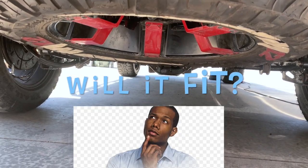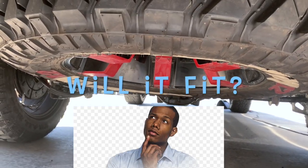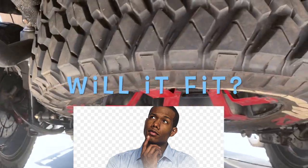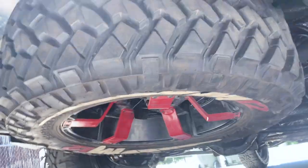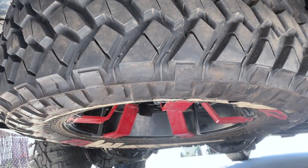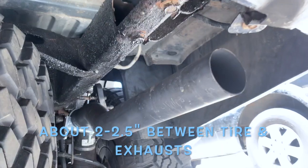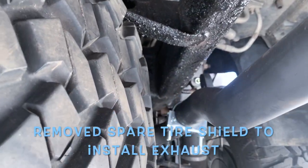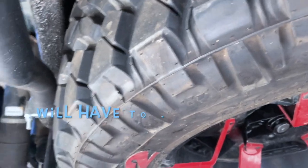Hey YouTube, it's your boy Magnificent. Today we found out the answer to the question: will a 20-inch mud terrain tire fit in the spare tire spot of the Burb? And it does. It was a little bit tight — I've got dual exhausts, and there was initially a plate, a shield to protect the tire from the heat, that was taken off so that this could work.